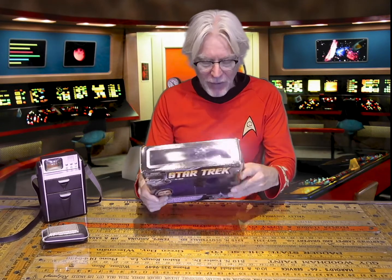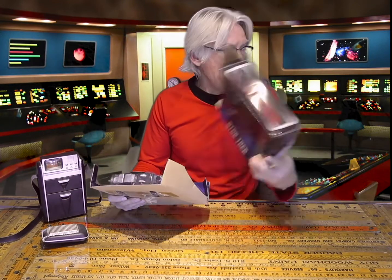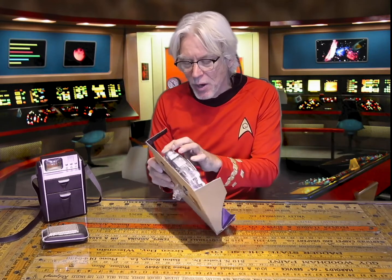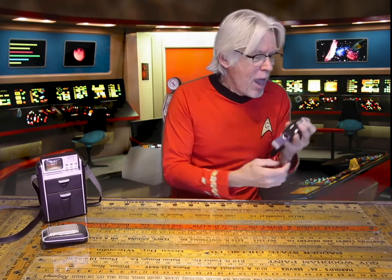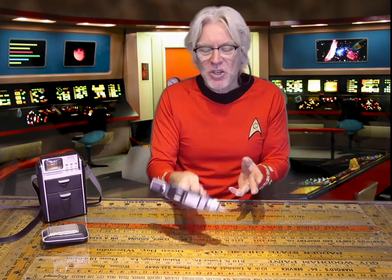I know you're not supposed to take it out of the original packaging — it affects the resale value — but bloody hell, what's the point of buying a toy if you can't play with it? I mean, this is kind of a cool toy. It makes phaser noises. It lights up a little bit on the bag, but it really feels like some bread, and it also feels very light, cheap plastic.